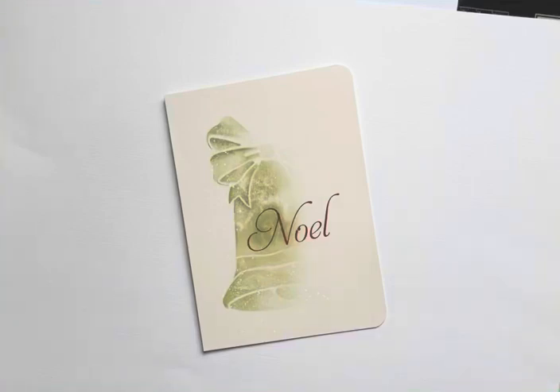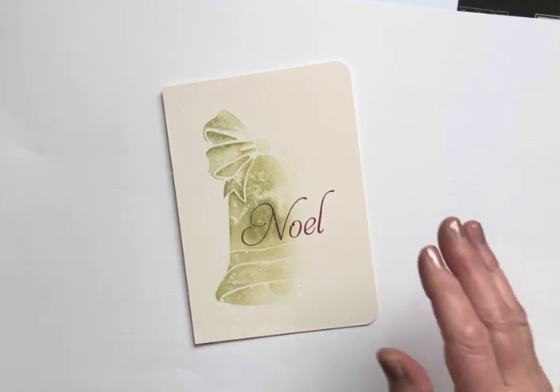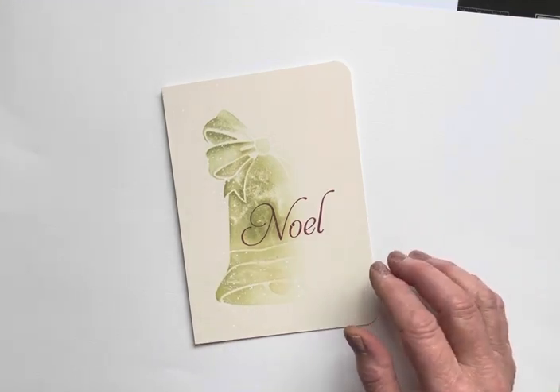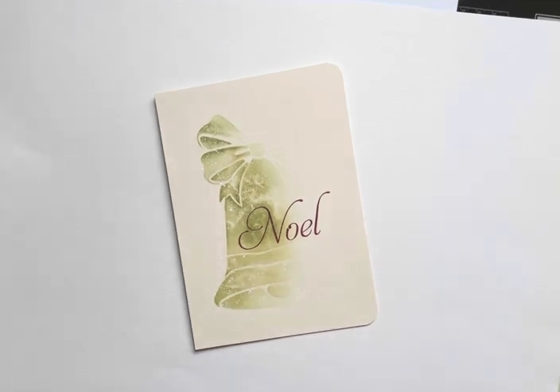Hi everyone, Eileen here from the Sweet Poppy Stencil Design Team. I've popped on just to give you a quick demonstration regarding this card — the beautiful Sweet Poppy Stencils Christmas Bell, designed by Emma Cronin. I've used Lavinia Stamps Multiferious Card Stocking Cream because it gave me a really lovely tone with the ink that I'd use, and I'll tell you more about that in a moment.